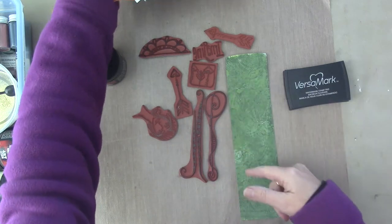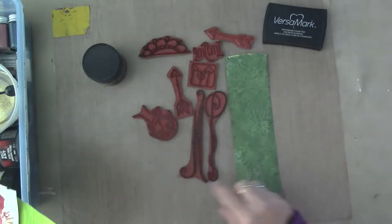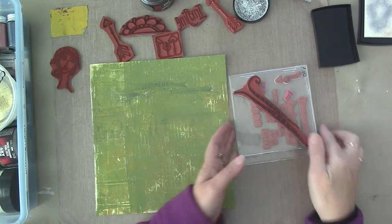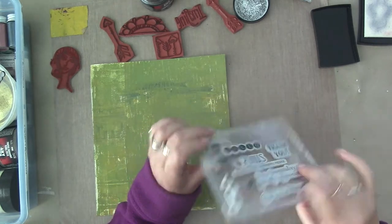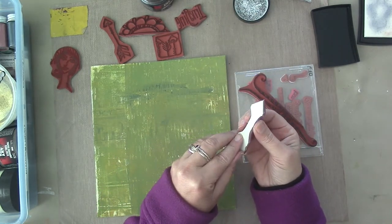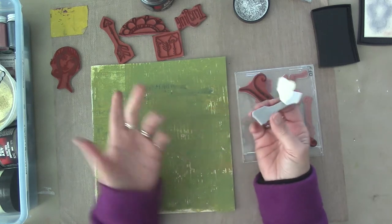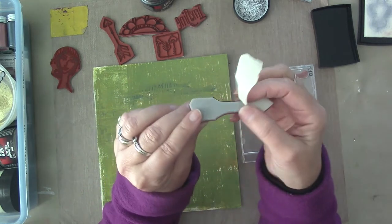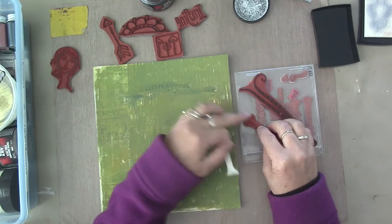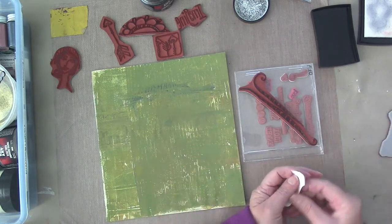So here are the stamps that I chose. I have some Versamark, some scrap paint papers, and I'm going to use this Melt Art Ultra Thick Embossing. I'm using a plastic CD case to hold my rubber stamp. These have that self-stick thing on the back — you peel the paper off and it sticks to your stamping block. But I don't have a stamping block that big, so I'm just going to use the CD case. It works just great.